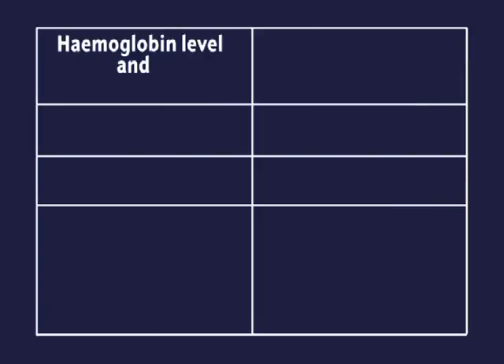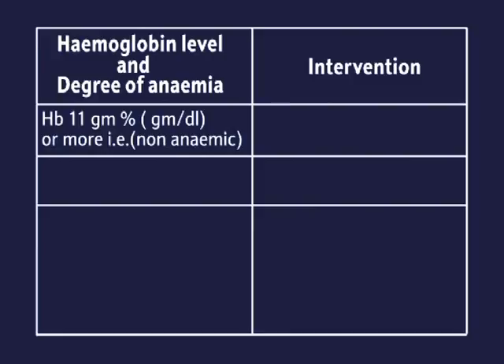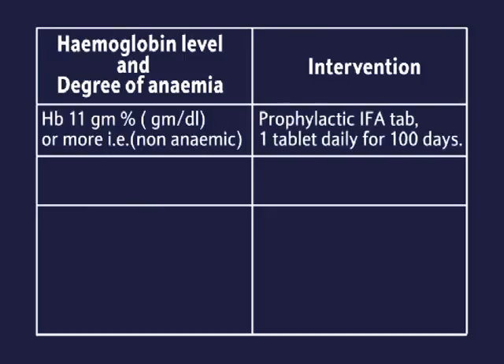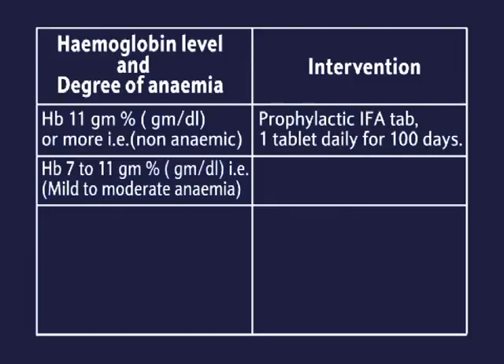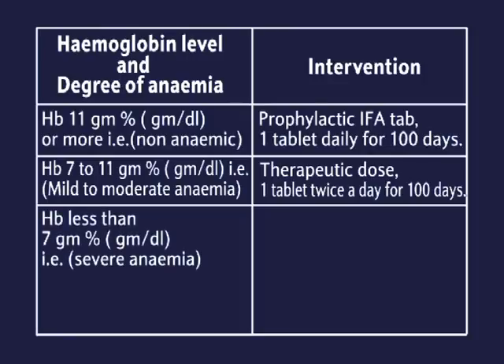Haemoglobin level and degree of anaemia determine the intervention. HB 11 grams per decilitre or more is non-anaemic — give prophylactic IFA tablet, one tablet daily for 100 days. HB 7 to 11 grams is mild to moderate anaemia — give therapeutic dose, one tablet twice a day for 100 days.